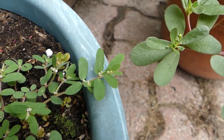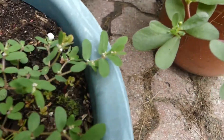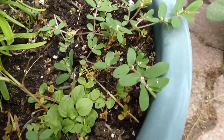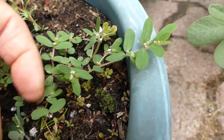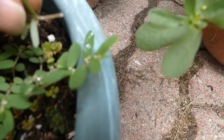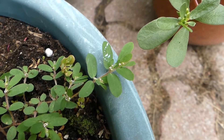So when you see them side by side like this, you can tell very easily which is safe to eat and which is not. Now, the spurge — when you snap the stem, look at that — you've got the milky sap there that comes out of the stems of the spurge.